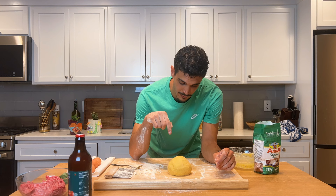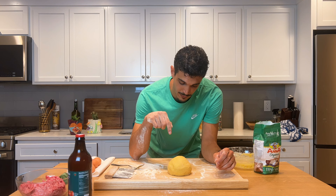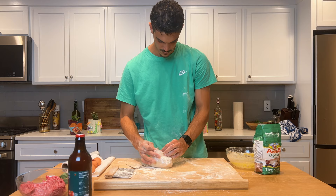My pasta dough is ready. We can do the proof — just push it, and if it comes back by itself, like it's doing, it means that it's ready. We can now wrap it and let it rest in the fridge. Good enough!